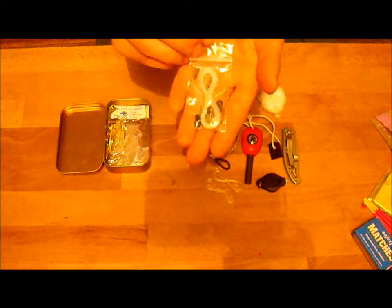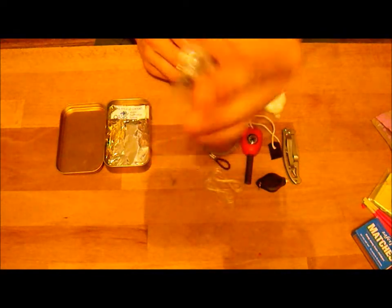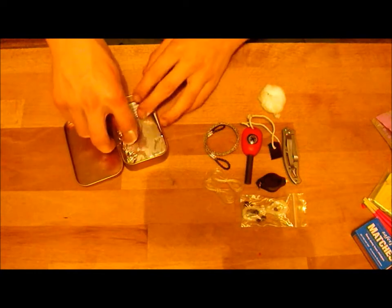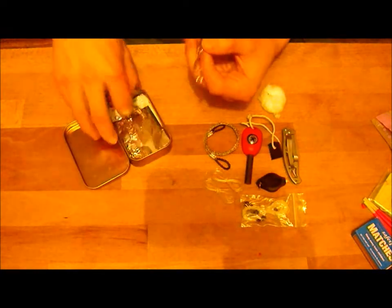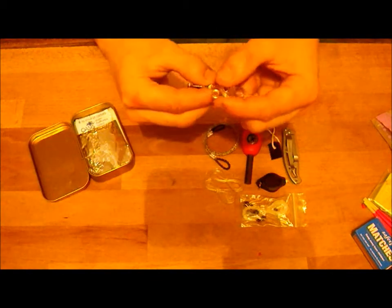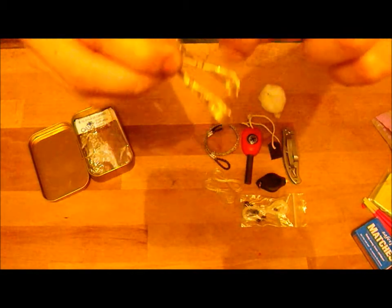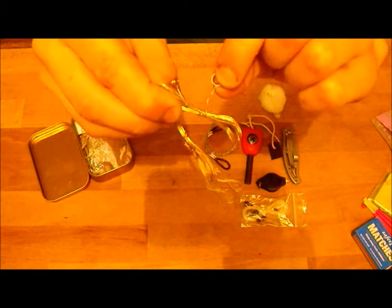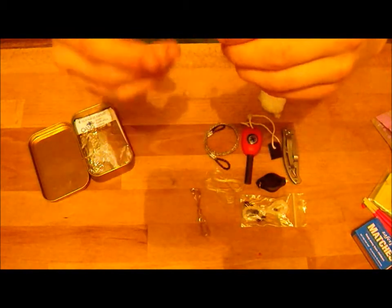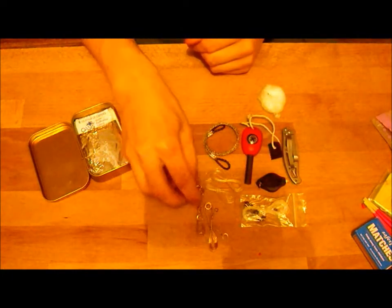I've got a fishing kit — I've got weights and loads of different hooks and stuff in there, and obviously some more fishing line. Then I've got two sets of snare wire — it's just a single strand sort of snare wire and I've got a few eyelets in there as well. A single strand of snare wire like that isn't really going to make a strong enough snare for a rabbit — I've actually had single strand snare wires break with rabbits before, so you need to double it over or triple it over and make a triple strand snare.